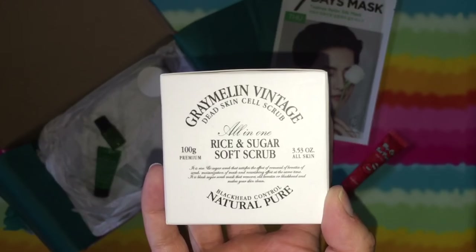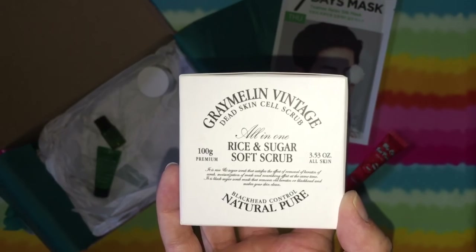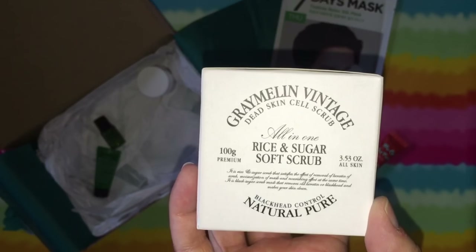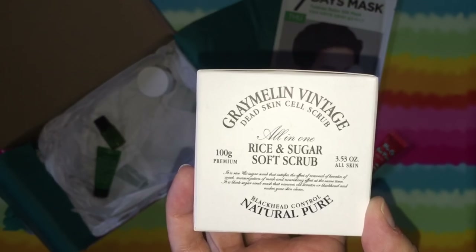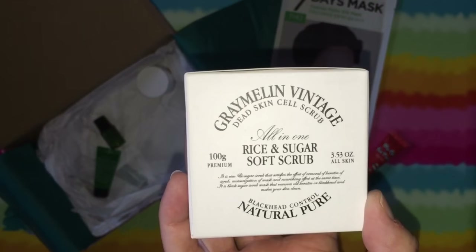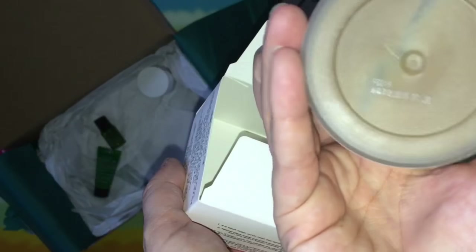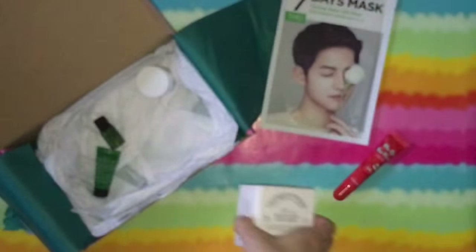Next, Gray Malin Vintage Dead Skin Cell Scrub — All-in-One Rice and Sugar Soft Scrub, Blackhead Control. This is awesome. This scrub pack deeply cleanses your pores and leaves your skin soft, smooth, and moisturized. Black sugar moisturizes your skin, rice brightens the complexion, and canola oil makes skin smooth and glossy. This is a full-size item and it retails for $20 — about 100 grams — so that basically pays for the box right there. I always love getting a scrub.